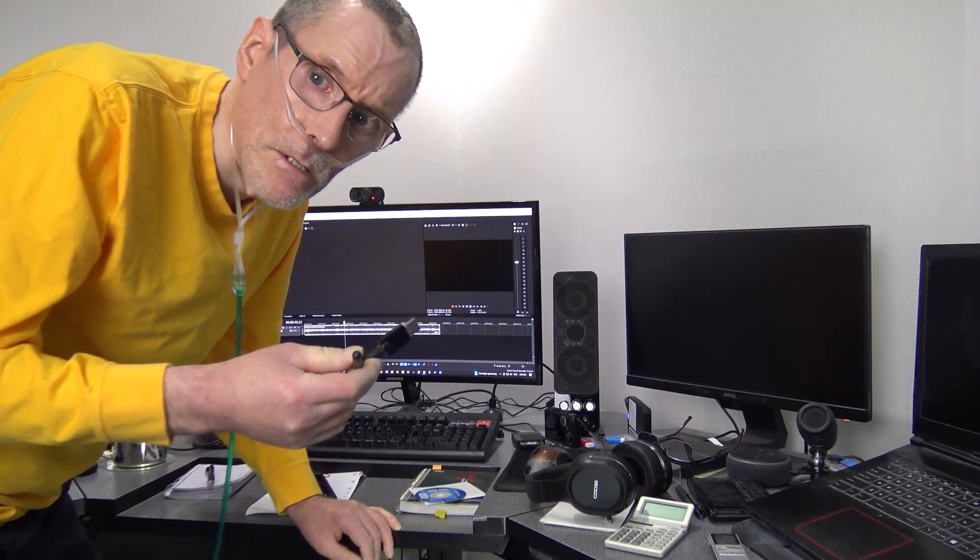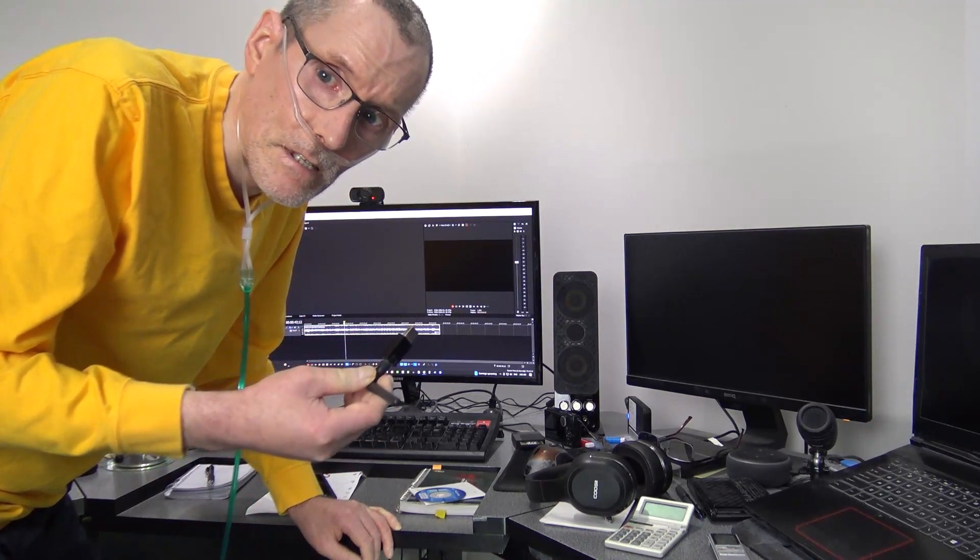I'll put a link in the description below. Let's go down here and show you how to insert it — and basically that's about it.